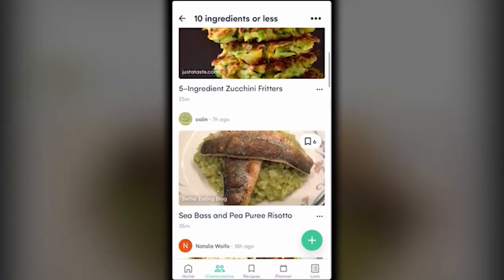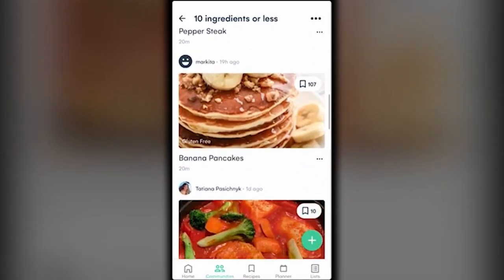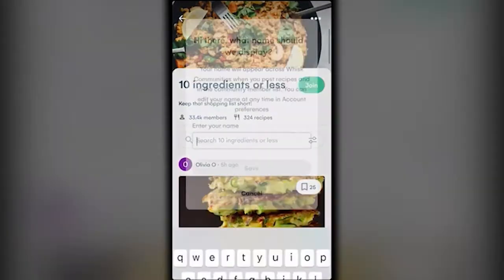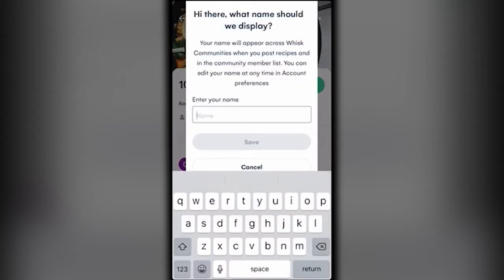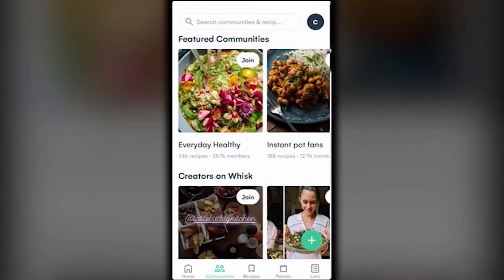You can also simply join public communities. There's a '10 ingredients or less' community that keeps shopping lists short — real quick, easy-to-make, not-super-expensive meals. When you hit join, a screen comes up asking what name you want to use; it doesn't have to be your real name. I'll just put my name and now I've joined '10 ingredients or less.'